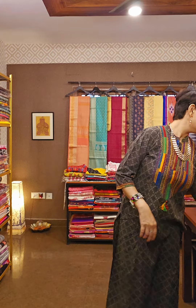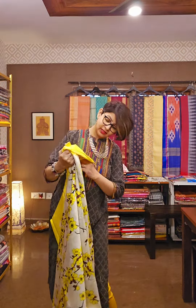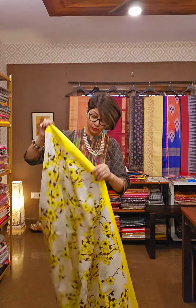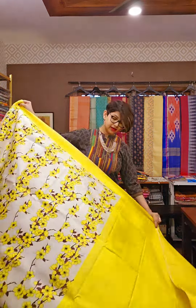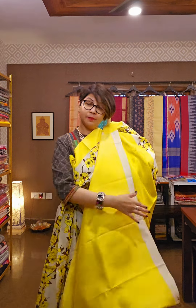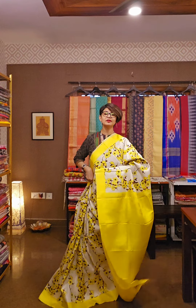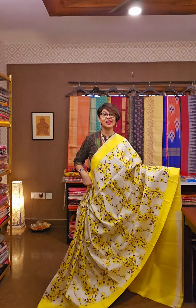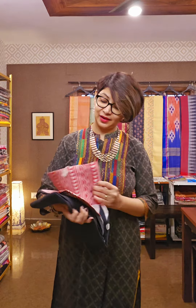Next saree — another master stroke. Katan silk ke upar bana hua hai, apt for the season — morning time, any occasion, shadi, haldi, wherever you go, you must wear this kind of saree. It will not only enhance your beauty, but it will also reflect your taste and personality. This is the saree, this is the pallu area, and this is the blouse piece. The whole saree is very nicely composed. All sarees are nice, but few can take your breath away — and I believe today's sarees are all in that category.